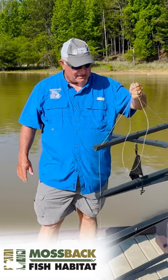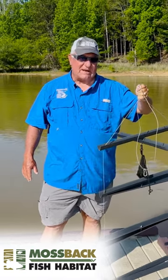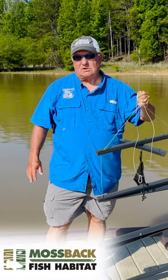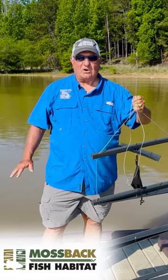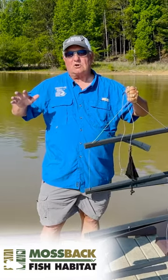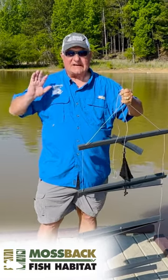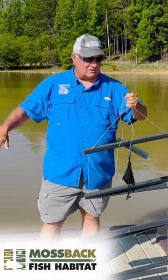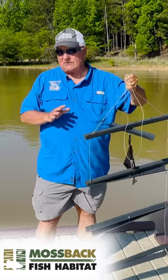The Mossback Fish Habitat Fish Magnet is where you can take it on your boat, you can put it on a dock, and you can hang it off and fish all day, pull it up, take it with you, and use it another day on another dock or another location. Really, you can hang this off a boat or anything.